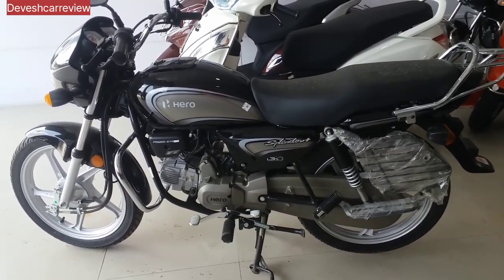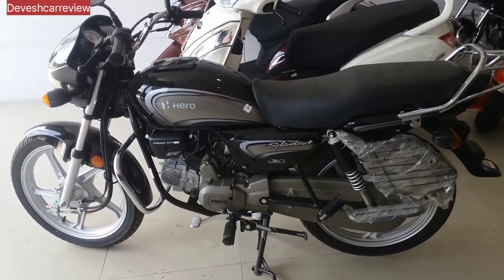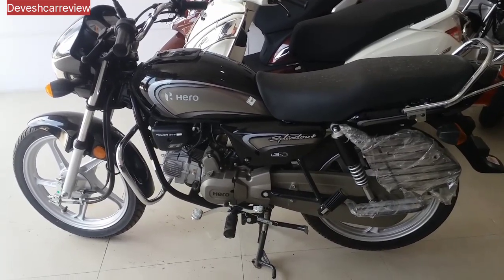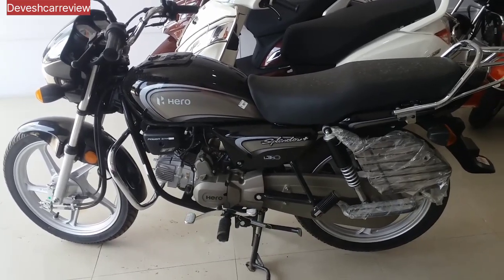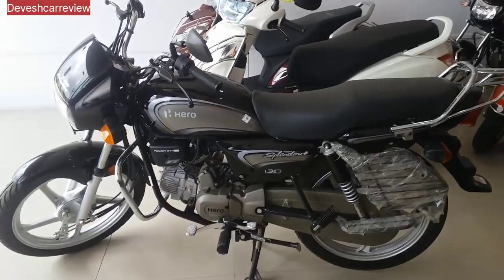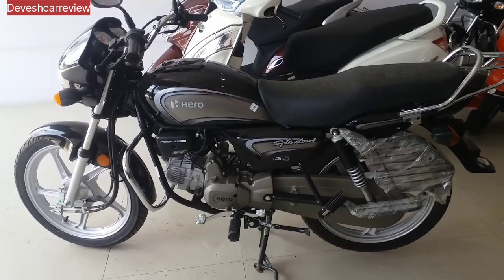This bike is a TVS sport bike. It has a range of 400 km. This bike has 9 color options.